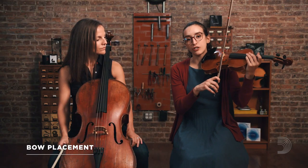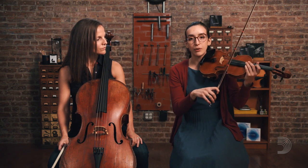With placement, there are two different factors. First, where you place the bow on the instrument. As you get closer to the bridge, you're going to have a stronger tone. If you move over the fingerboard, you're going to have a weaker tone. Let me show you what that looks like.